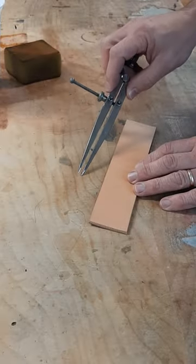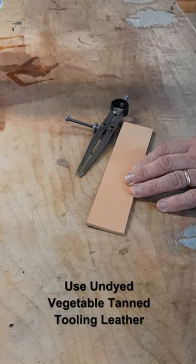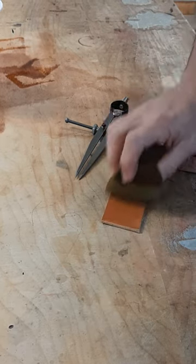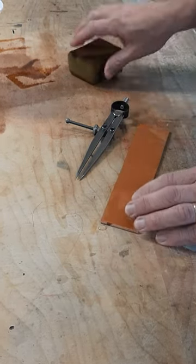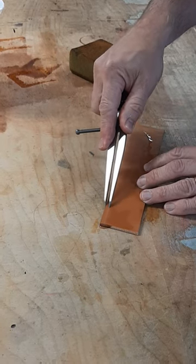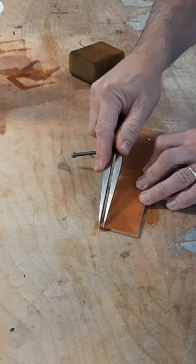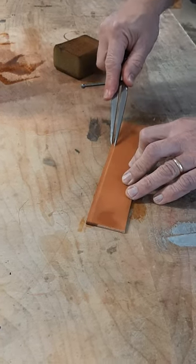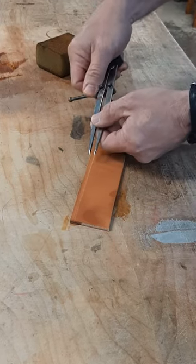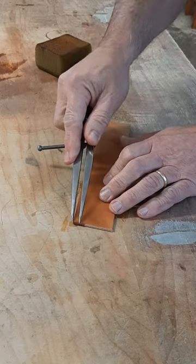The wing divider can also make decorative crease lines. Simply dampen your tooling leather with water and run your tool along the edge. A little deeper, just do it a second time. For effect, you can adjust it wider to make a double line.